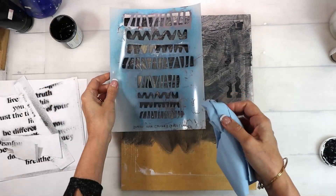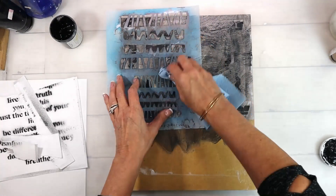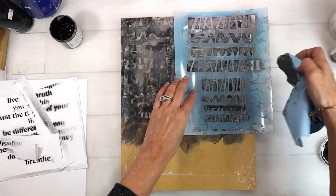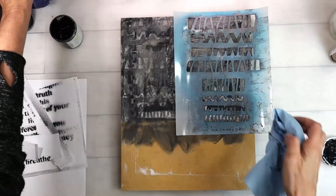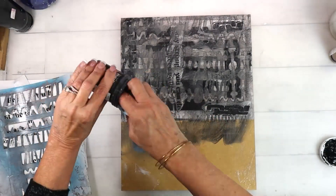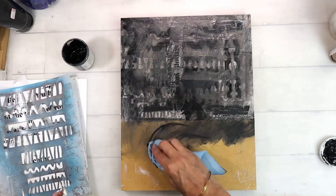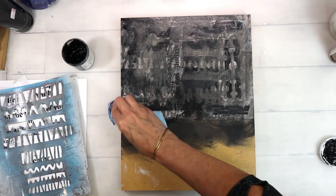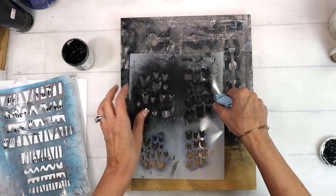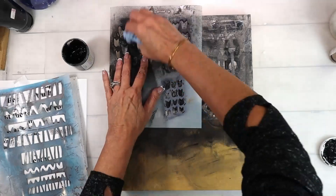I'm using the Carved Line stencil, one of the new stencils that just came out. I love this stencil — it's great for pattern. I'm doing some reverse stenciling here, just pulling up that color to get more texture and pattern. Then I'm adding a little bit of value by adding some darker gesso and bringing that down. I wasn't sure how far I was going to bring the collage papers in, so I just kind of brought that black down.